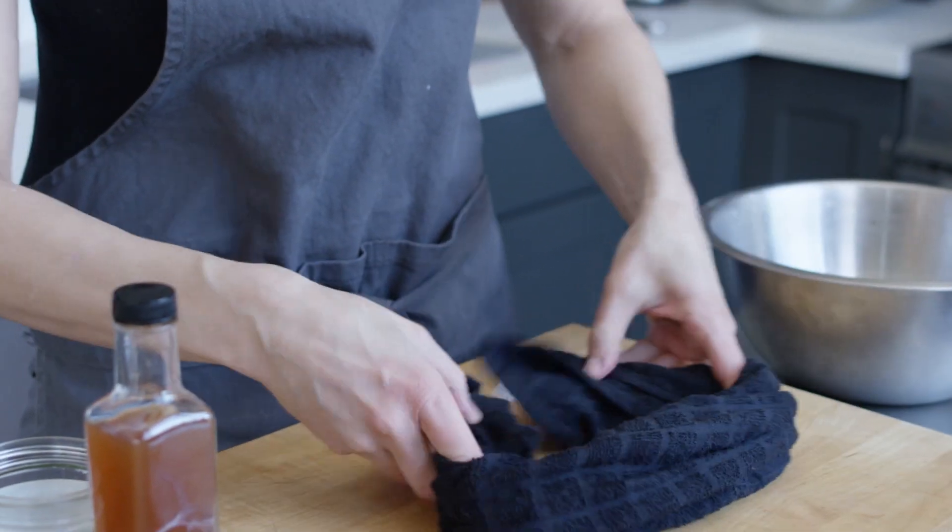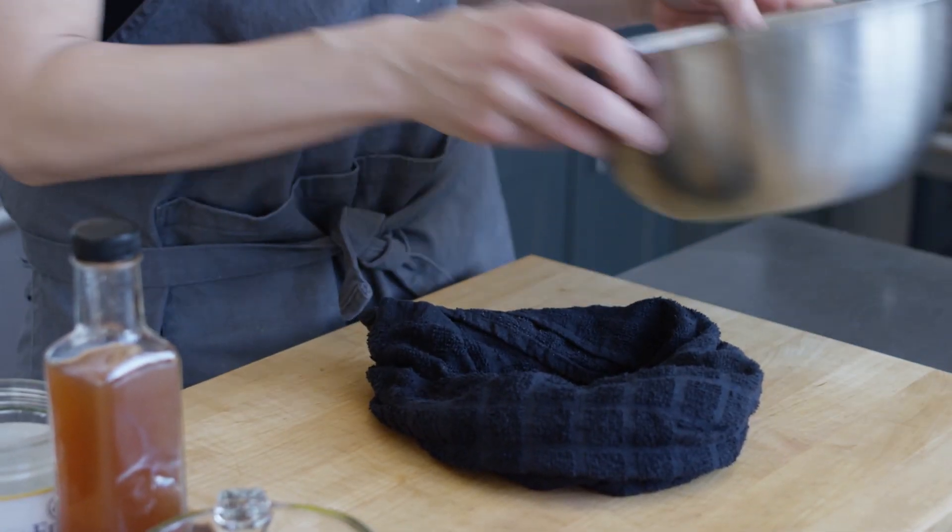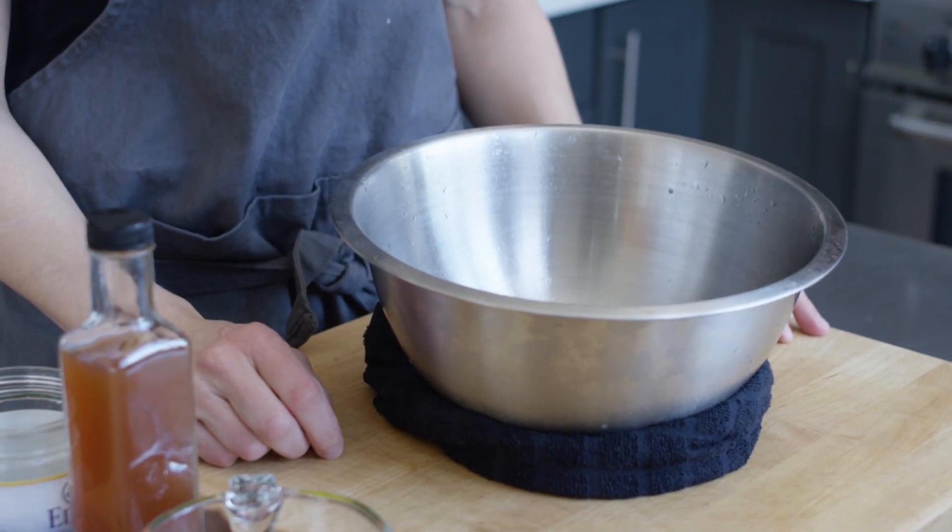So you want to start with a bowl. If you don't have a friend to help you out, you can secure the bowl using a damp towel by just making a kind of nest for it and then putting the bowl inside the nest.